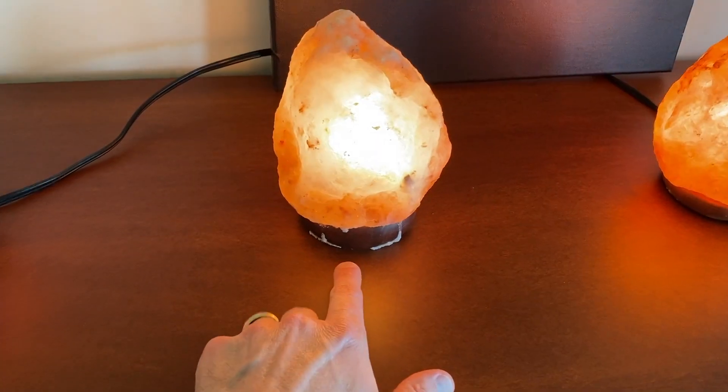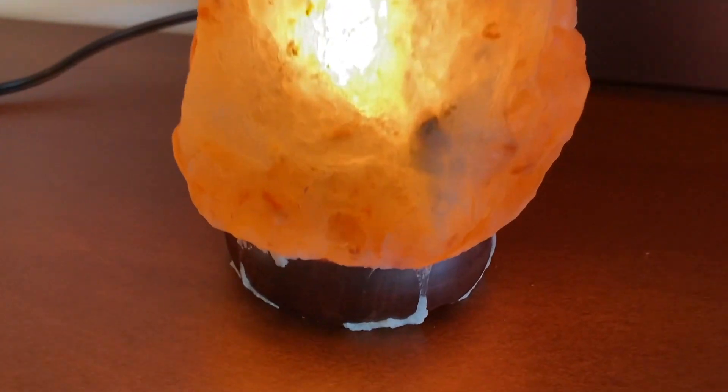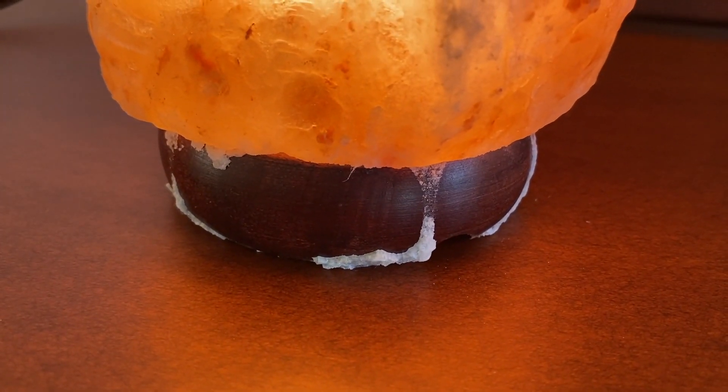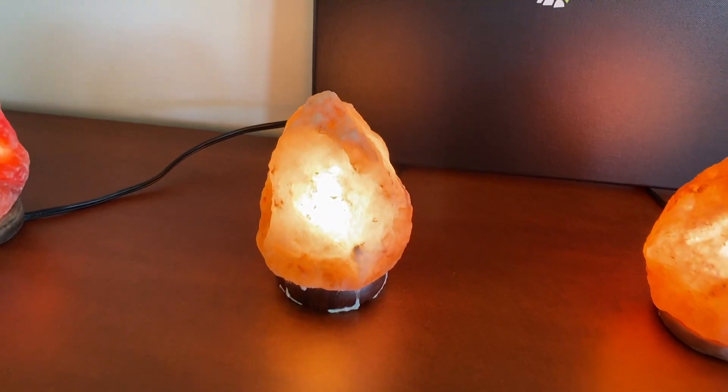Every now and then your salt lamp will drip a little bit of salt at the bottom portion near the base. This happens under a couple of different circumstances. Number one, the moisture content in the air reacts with the actual salt lamp as it ionizes and that salt is released from the block itself and drips down to the base. In addition, this can happen with constant temperature changes in the room — when you have a window open during the summer, the temperature is cool in the morning, heats up during the afternoon, and cools down again at night.